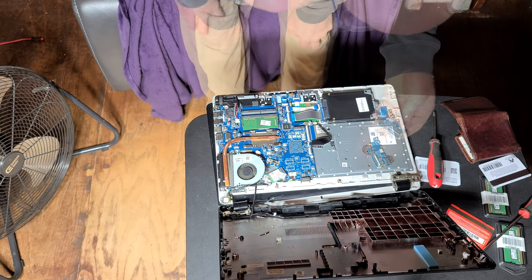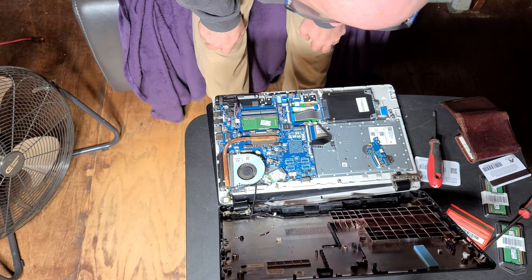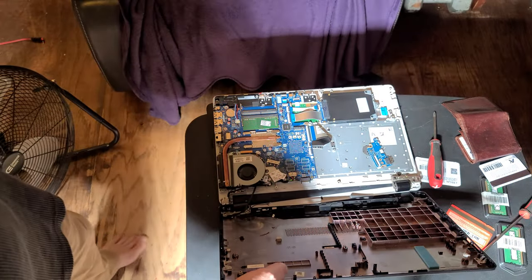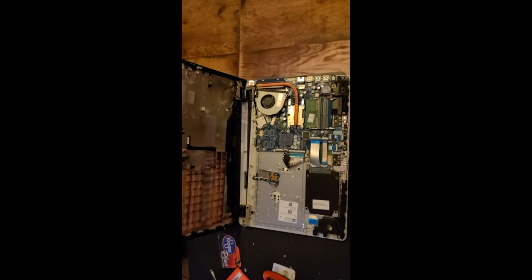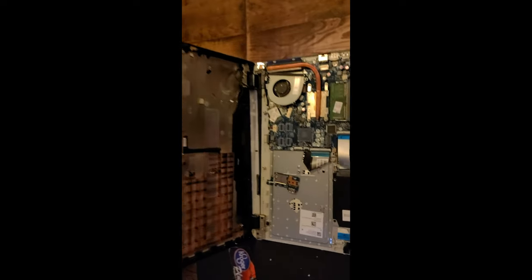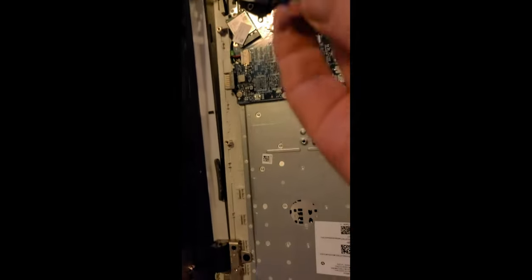That is definitely broken. Trash. That's how you destroy $500 just like that boys — $500 in the trash. When you think you can't do it, you should really stop before it gets to a point where you know you're going to mess things up. Because I knew as soon as I started getting into this thing that I should stop and just pay the $80 or $100 for somebody to throw those two RAM cards in. Instead I destroyed my brand new laptop. There's some sort of USB that goes over here but it was just flying loose, and these are definitely supposed to connect to something but not anymore.